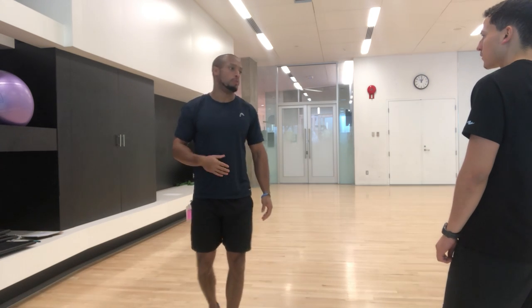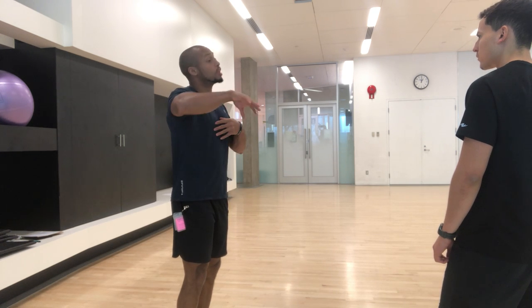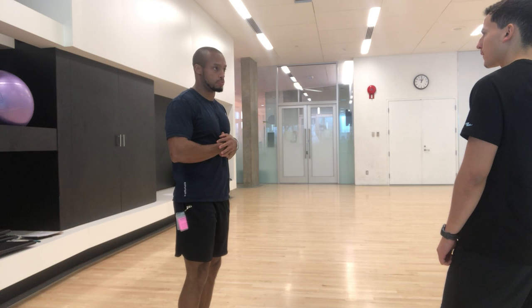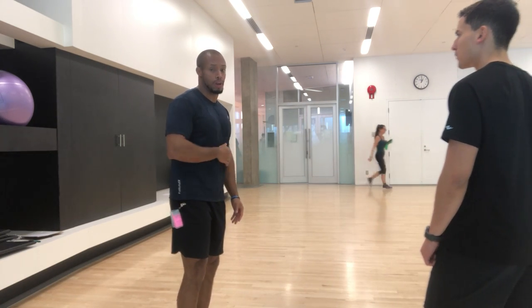Next thing we're going to do is look at another primal movement pattern, which is lunging. You're going to pretend I'm not here, lunge, and tell me where you feel the muscle groups activated. If we need to make some changes and I need to give you some perspective and insight, we'll do so. Let's go ahead and try some lunges.